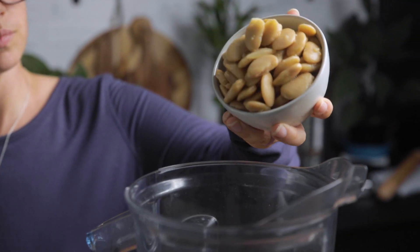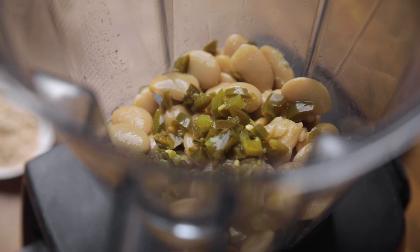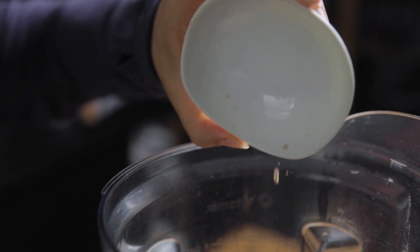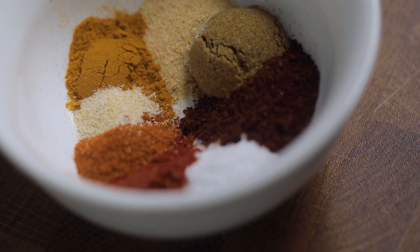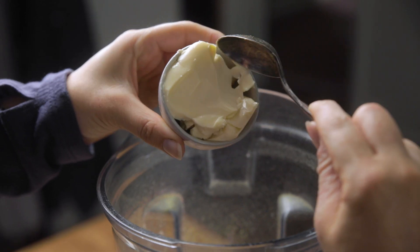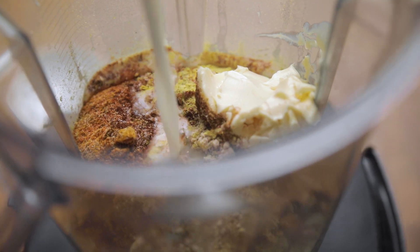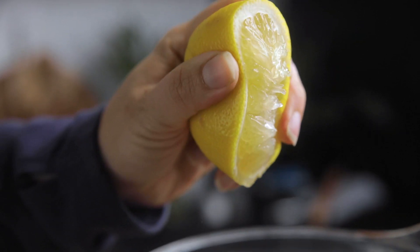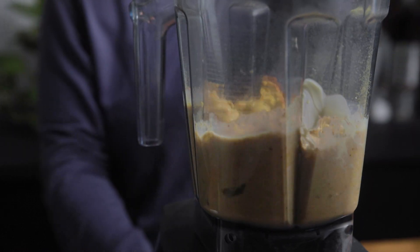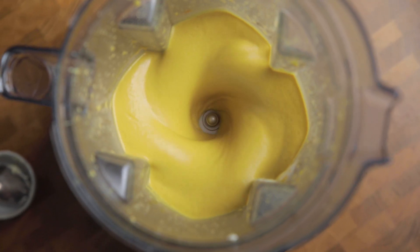The very first thing we're going to do is make our vegan nacho cheese sauce. We already have a complete video on this that we will link in the description, but basically it's the best vegan nacho cheese — seriously, it's so good. We use butter beans as a base and there's no nuts, potatoes, or carrots in this at all. All you do is add all your ingredients into a high powered blender and blend until smooth. If you don't have one, no worries — you can use a food processor or even make it on the stove. Check out the post for all the details. The end result is a creamy, rich, smooth vegan nacho cheese sauce and you'll even have leftovers.